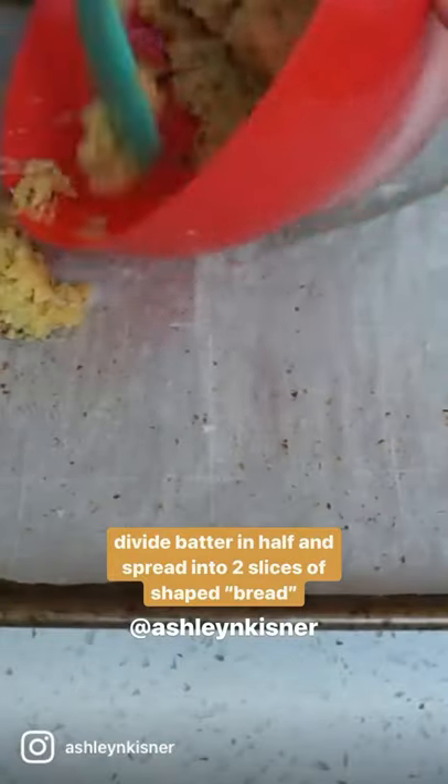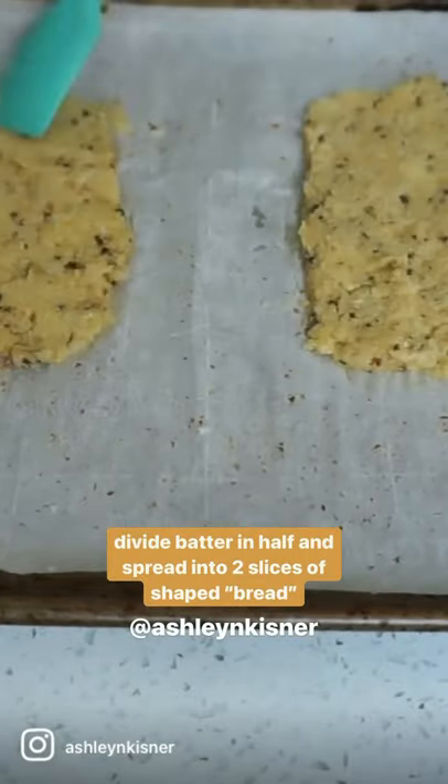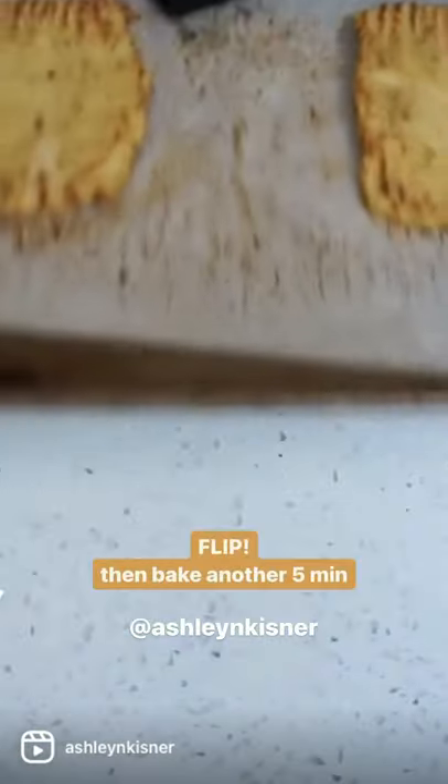Mix that all together and divide it into two different slices to bake on our baking tray. Lower the oven to about 400 degrees, bake for 10 minutes, flip, and then bake for another five minutes.